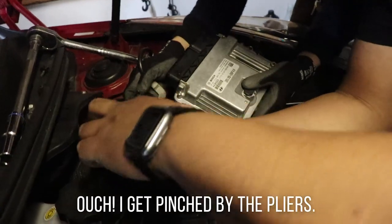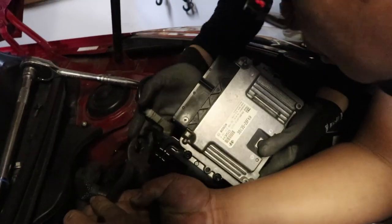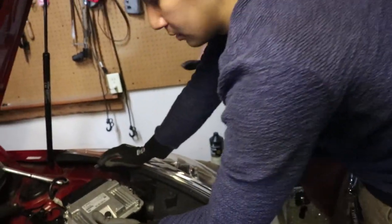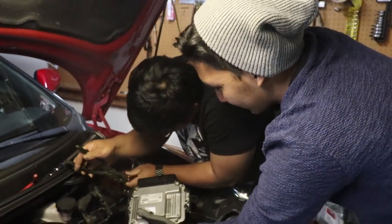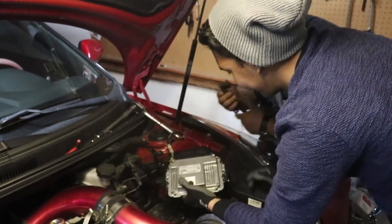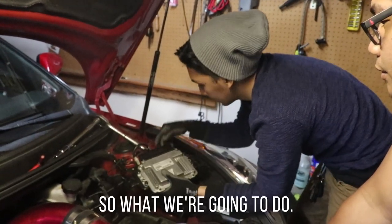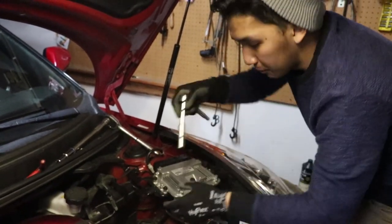My hand got pinched. This is Mark's fault. Give it some force. No — let's just use this so it won't be difficult. So this is already the ECU. It's his birthday, that's why he's strong. So, this is the ECU. We'll remove the bolt — using the same thing, 10mm. It's just hand tight.